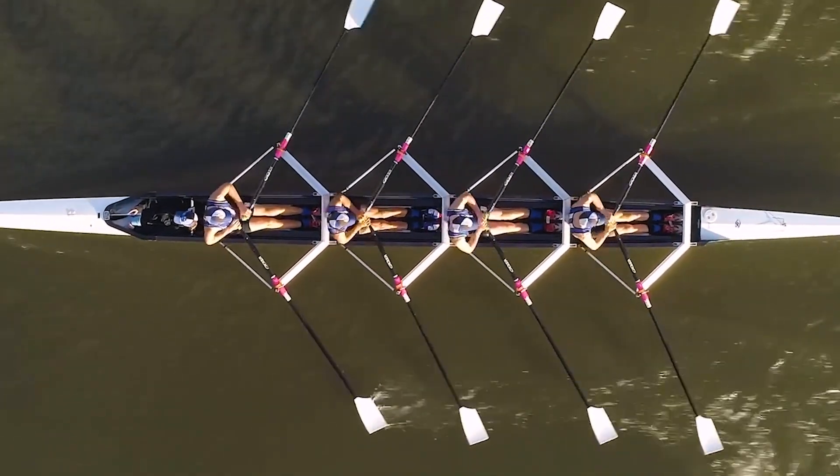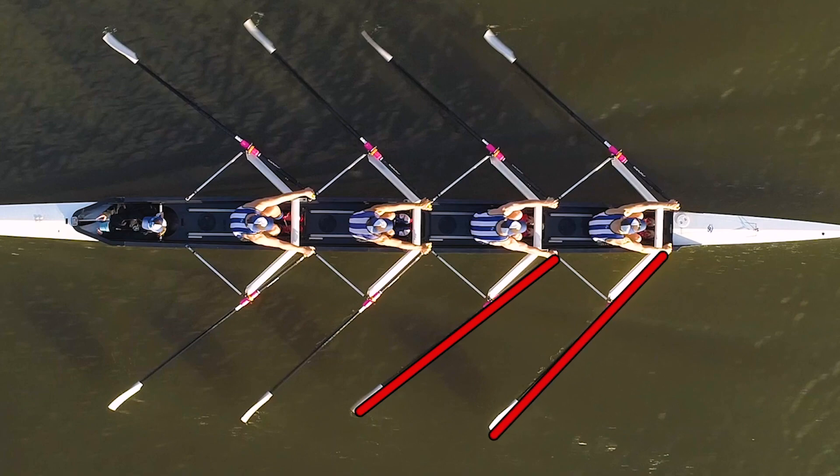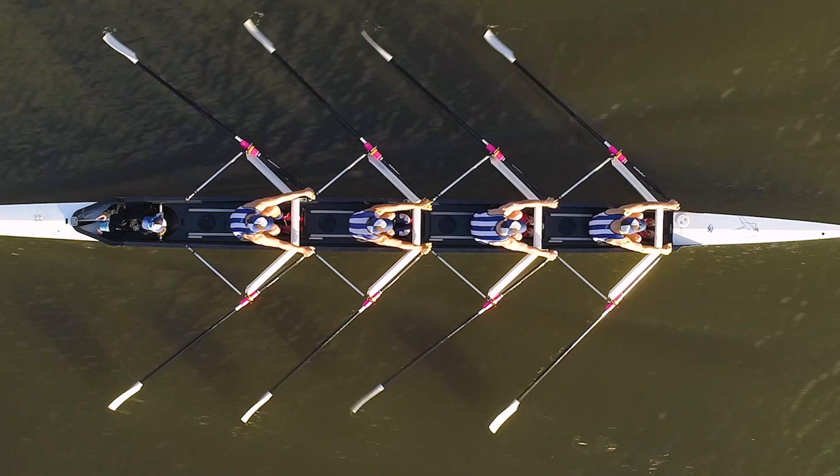We'll look at a few things we can see and discuss them more in future videos. You can see the angles of the oars — if you look at this oar here compared to this oar here coming into the catch, clearly there are some things we can do to adjust that. It may be a technique issue or it may be something as simple as rigging in the boat.